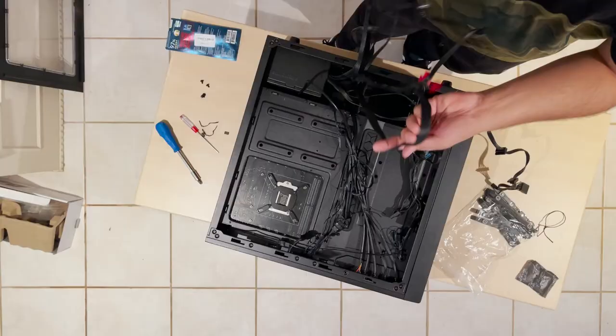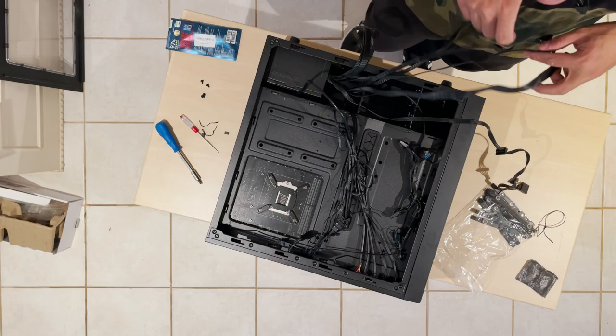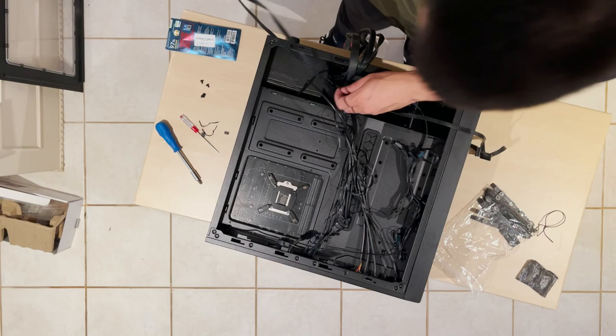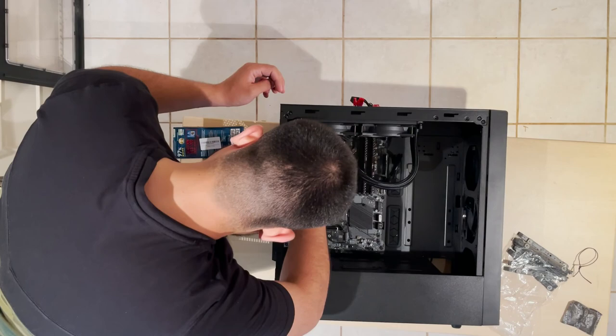I looked at the motherboard manual and connected the case power, reset, and HDD light cables to the mainboard. Next it's time for the power supply. After connecting all the fans and case cables, I like to organize the PSU cables first, then start from the CPU power cable all the way down to the GPU power cable. Here I realized I couldn't connect the CPU power cable due to the placement of my radiator, so I was forced to take it out once again for good.